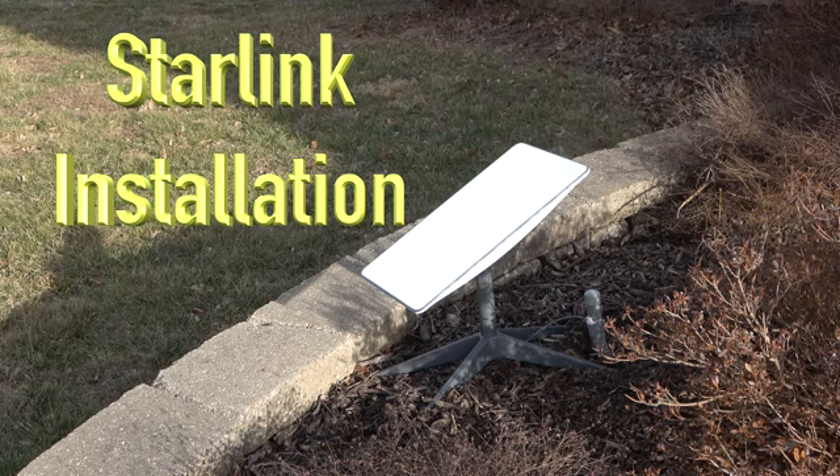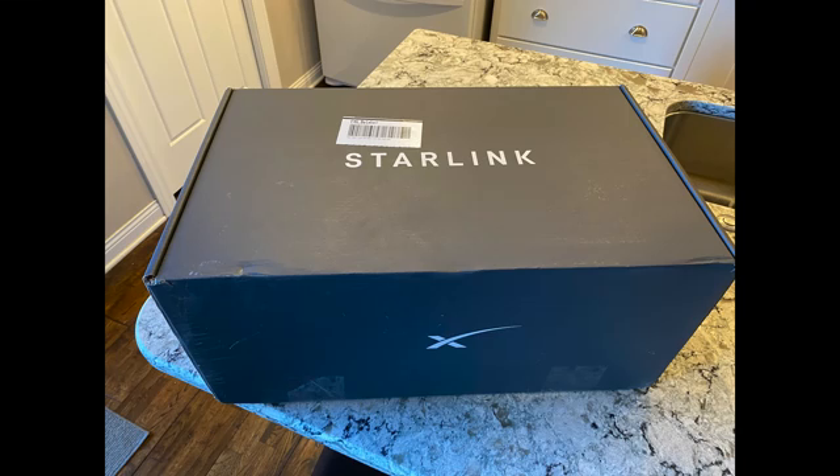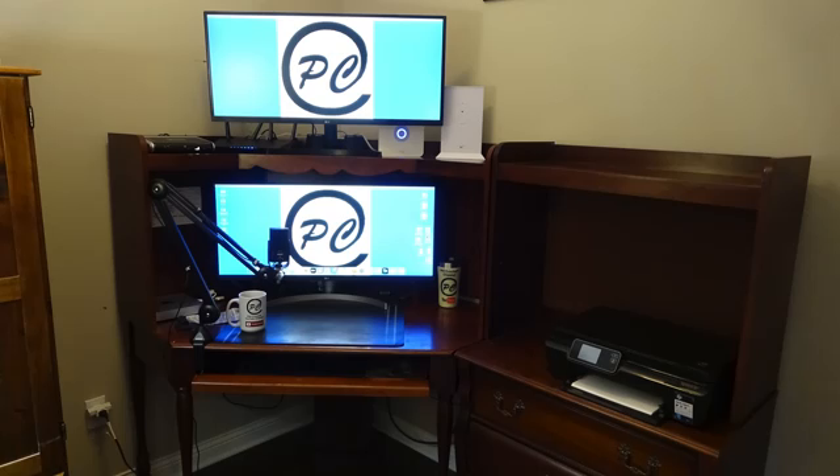I'm going to show how to install the Starlink kit from beginning to end, including how I ran the cable from my office to the outside Starlink.